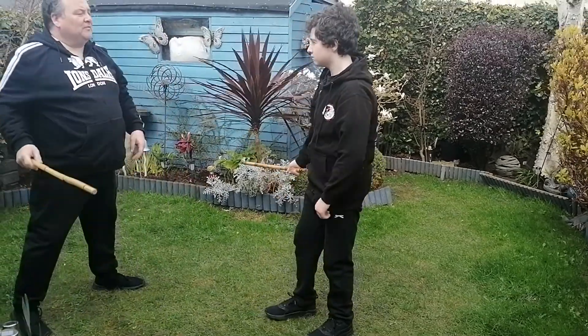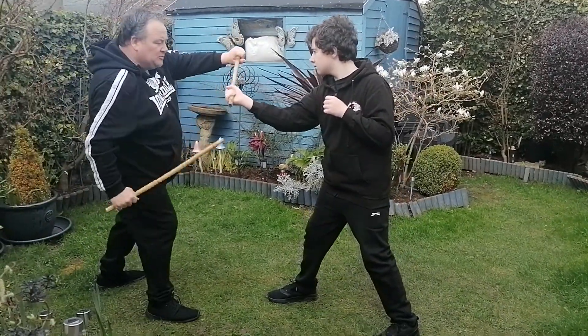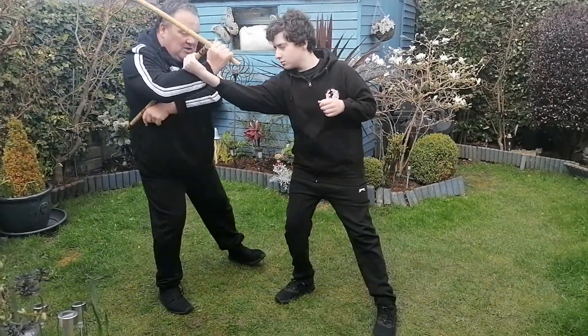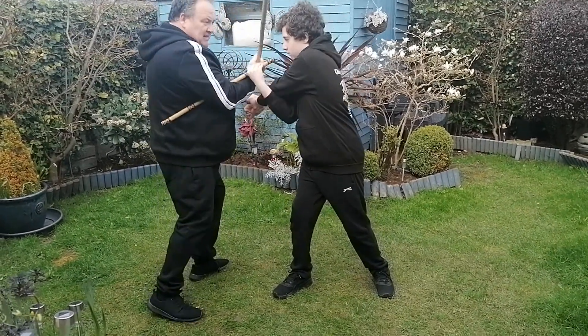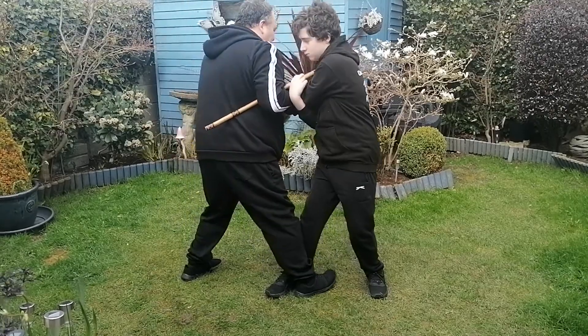Let's try that one more time — counting through the sequence: one, two, three, four, five, six, seven, eight.